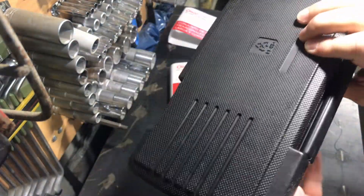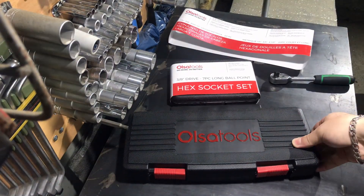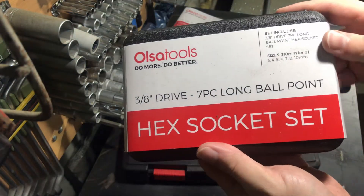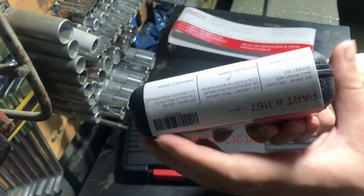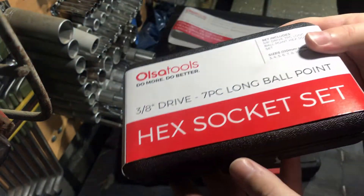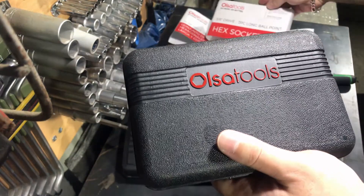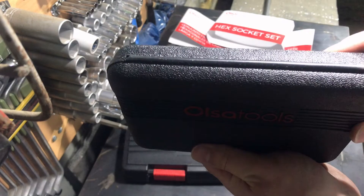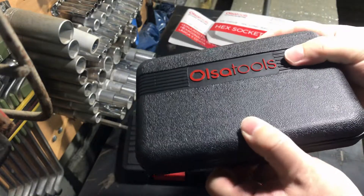Now let's continue and see the second box. This is also a hex socket set, but this is a ball head hex socket set. I have no ball head sockets in my garage, so it is very good to own. The part number is shown here and the set is also made in Taiwan. The box is plastic but the quality is good enough.